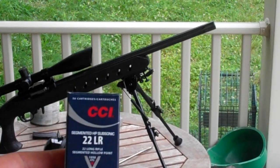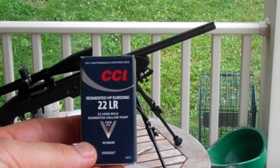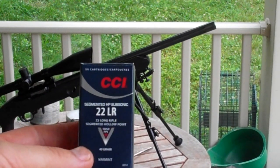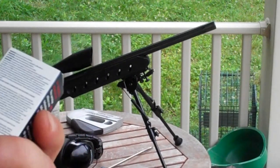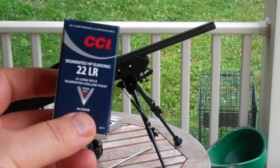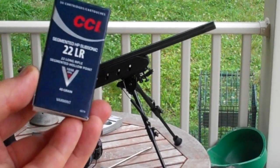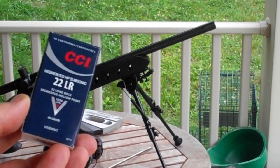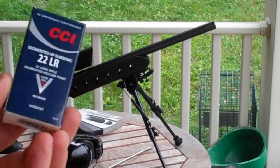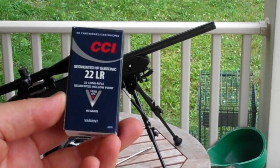Today I'm shooting CCI Segmented Hollow Point Subsonic .22 long rifle. It's a 40 grain varmint round, 1,050 feet per second, and this particular round — I think it's the one that breaks into three pieces when it hits something. This is actually my favorite cartridge for the .22 for what I do with it. They're nice but hard to find. I found them at Bob's Guns in Norfolk, Virginia, and bought a couple cases.